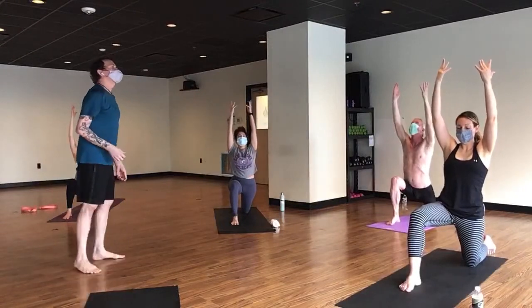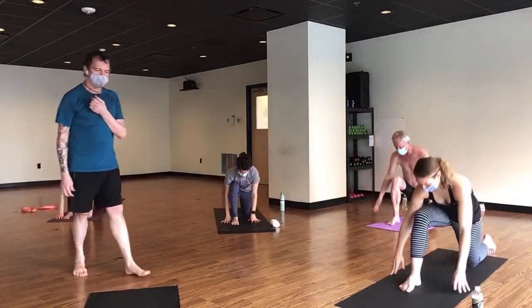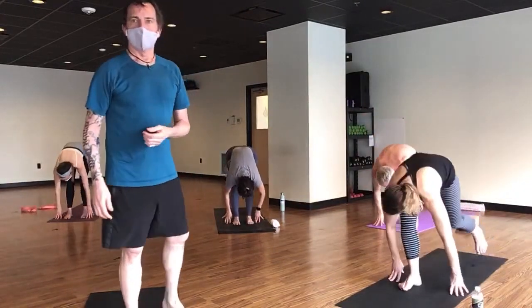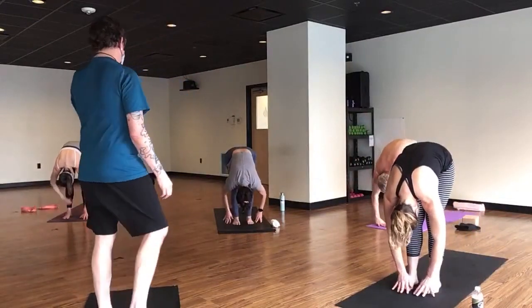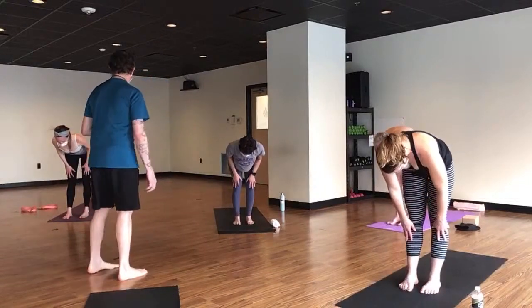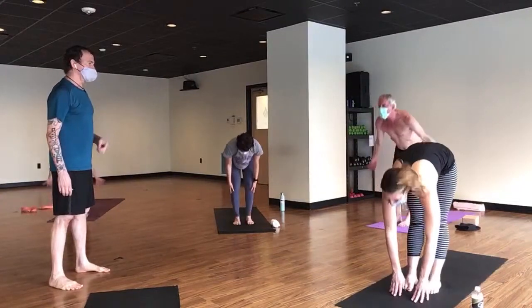Breathe in, exhale hands to mat — breathe in, lift your knee, and exhale forward fold. Breathe in, half lift. Exhale, left foot back and take a few breaths here. If you haven't already done it consciously, try to lift your left hip a little bit. Ribs in. If your fingers are off the mat, spread them so you get a tight palm.